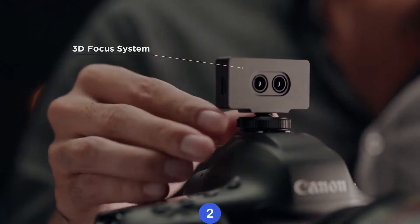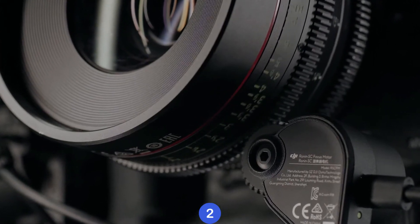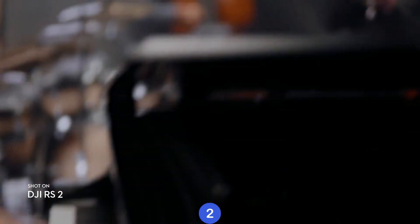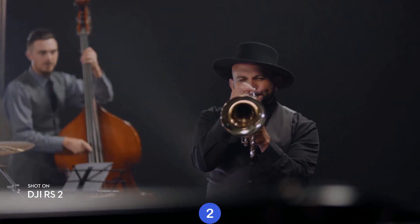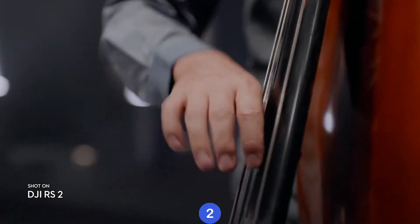Our 3D focus system gives you pinpoint autofocus, even when using manual lenses. Using TOF sensors, this system measures the distance between your camera and the subjects, adjusting focus quickly and flawlessly, even in low light.